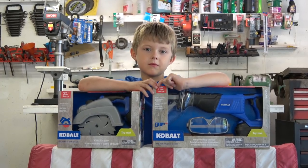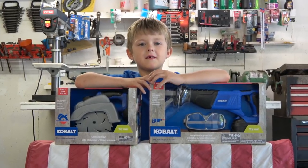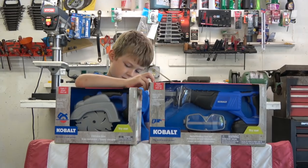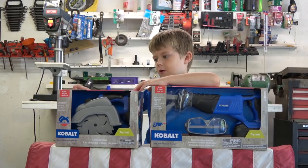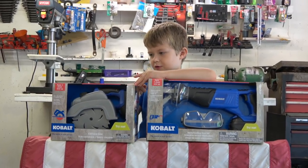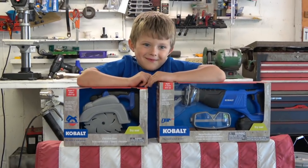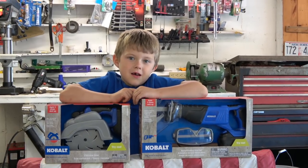So what are you doing in grandpa's garage today, buddy? We have some tools — looks like you have some power tools from Cobalt. Wow, that looks like the real deal! That's a circular saw. Those look so realistic they may end up in my toolbox. Well, maybe we should break these out of the box and check them out.